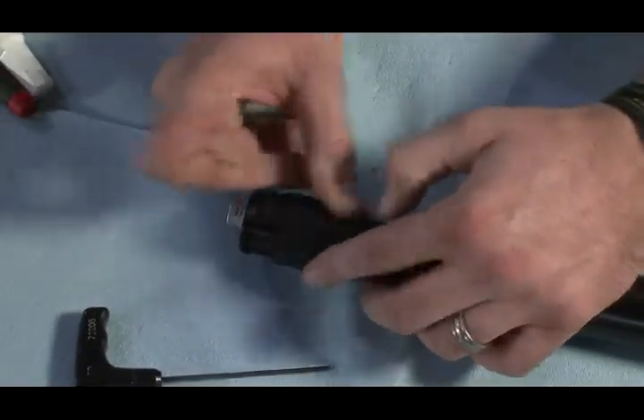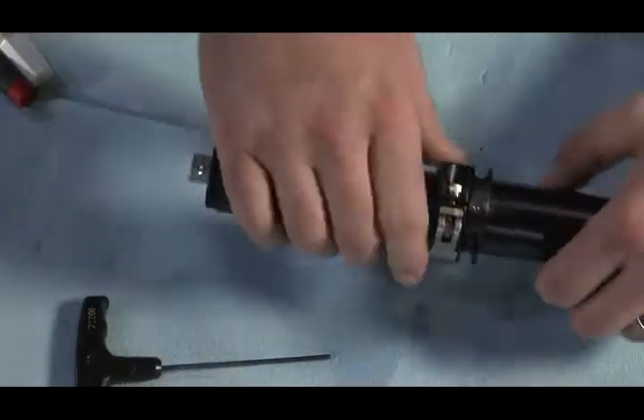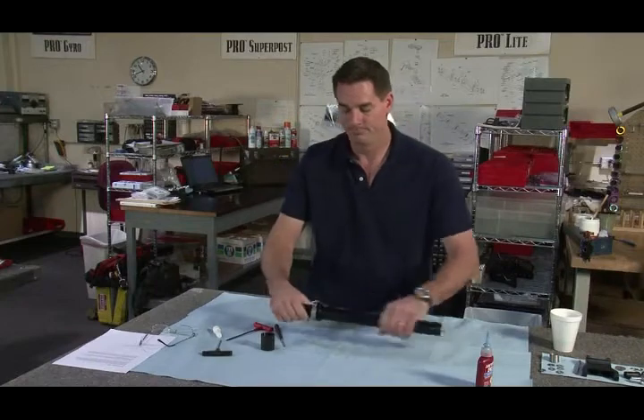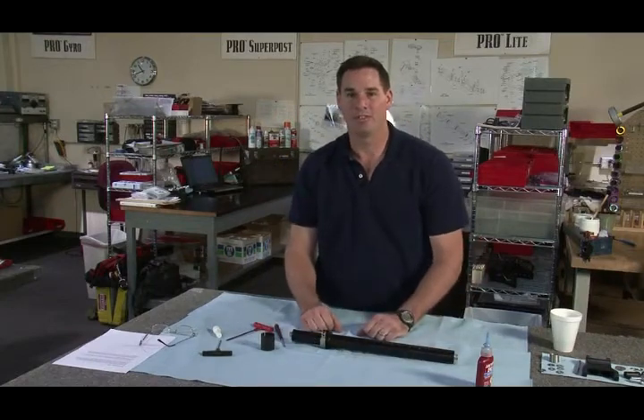That is all the maintenance for the Center Post 2. Don't forget to put your monitor arm spacer back on your inner post. That's it for the Center Post 2, guys.